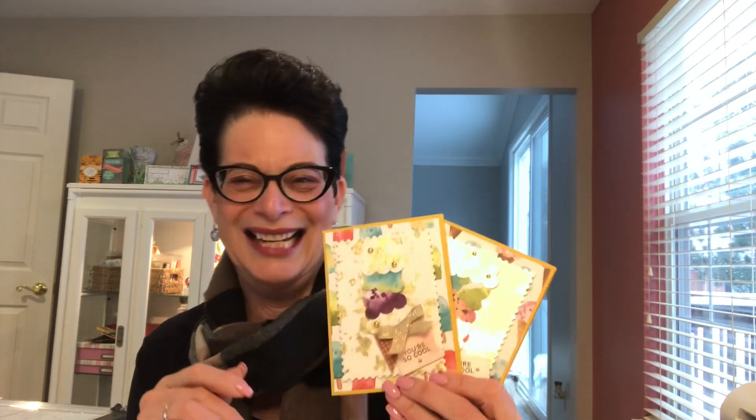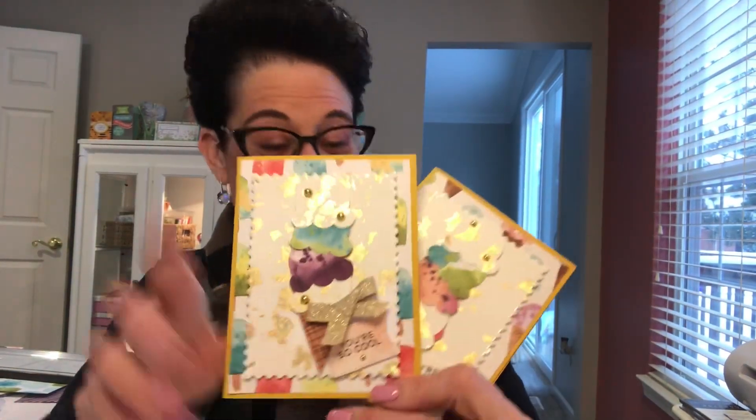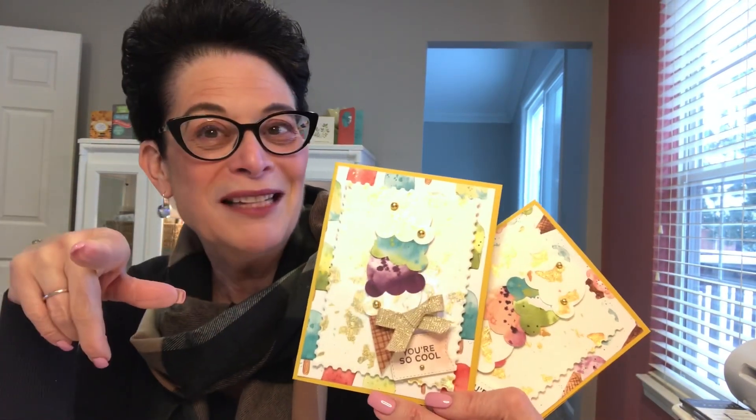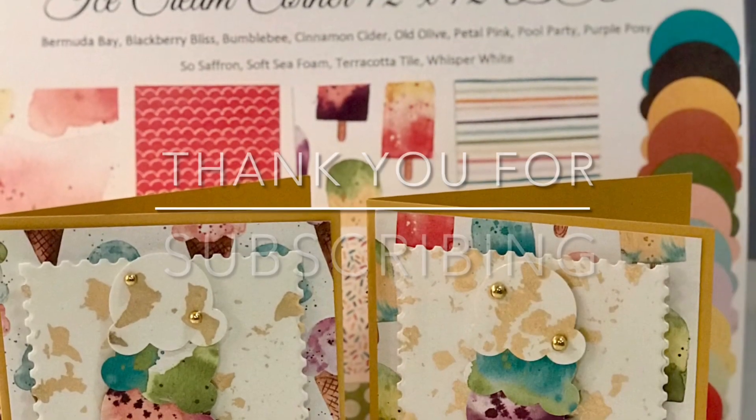These came out pretty darn cute — oh my goodness, these are darling! I love them, so so cute. See how quick that was? It didn't take that long to make these darling little cards for a birthday, a thank you, or an 'I was thinking of you so I ate ice cream too!' My favorite is French vanilla but I love a hot chocolate sundae with butterscotch and peanuts — double scoop, but I'll do mine in a bowl. I hope you had a great time today making these cards with me. Have a great week — happy crafting, bye bye!